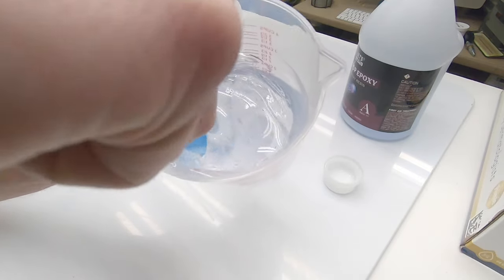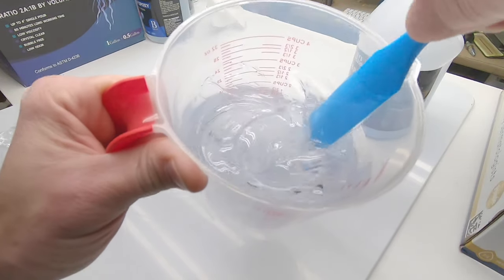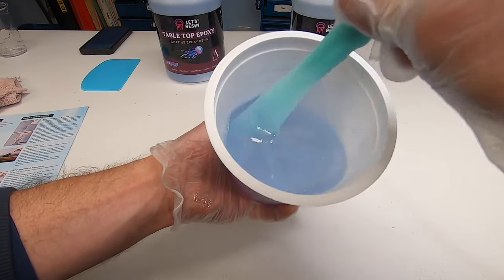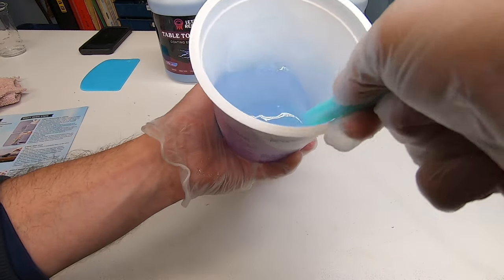Epoxy needs to be mixed thoroughly — roughly five to eight minutes. Mixing is the worst part of the process; you need to scrape the sides and bottom of the container repeatedly. I am currently working on a couple of epoxy-for-beginners videos, so here I'm just going to be giving you an overview of what I'm doing.